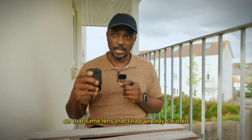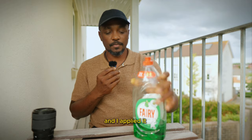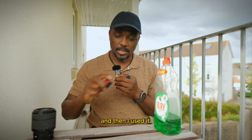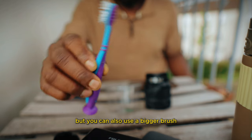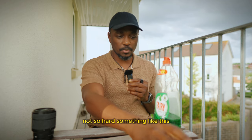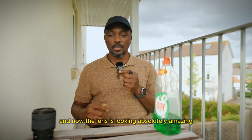So while I was watching videos I came across another one that talked about just using washing liquid, and I decided to try something totally different. On that same lens I had already cleaned with water, I simply got some washing liquid and applied it more or less directly to a brush — a toothbrush actually. You can also use a bigger brush depending on the size of your lens. I looked for a toothbrush with soft bristles, not too hard, because you don't want to damage the rubber.